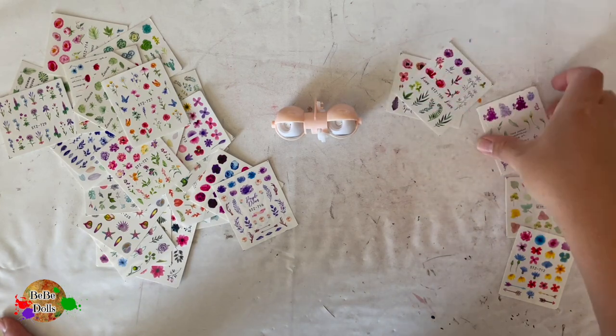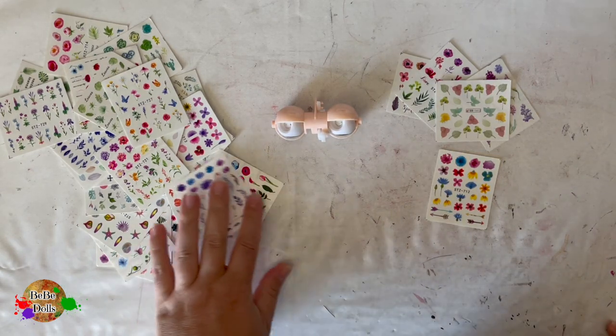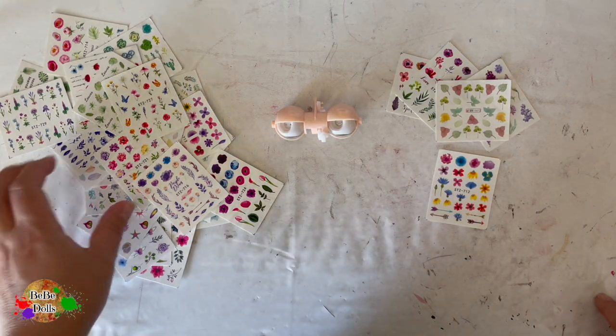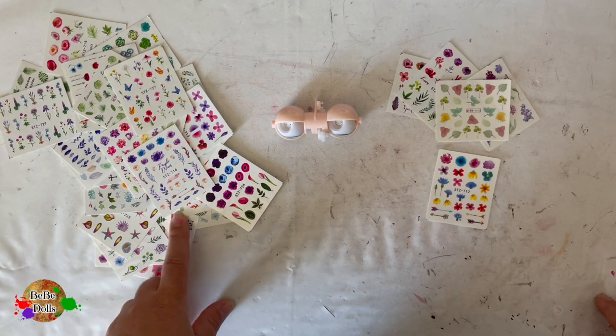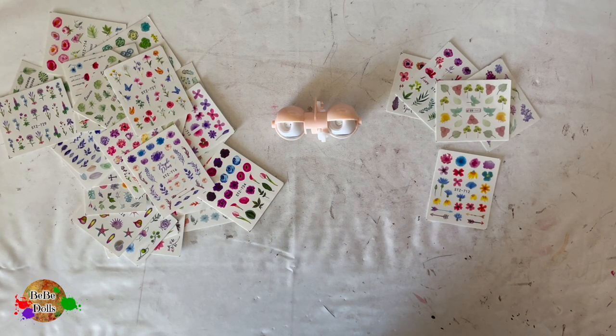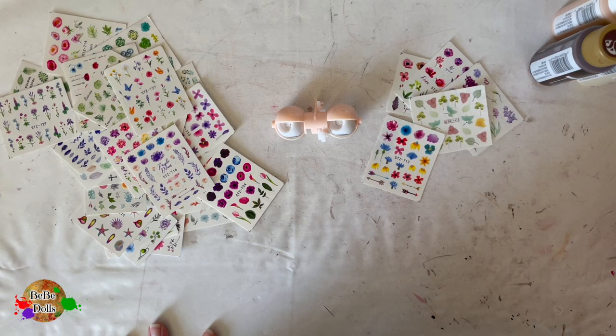I'm going to show you what I do — I've only done this one time before. I ordered a ton of these fingernail stickers from AliExpress, and when I first got them I could not figure out how to use them. I thought they would be like peel-and-stick stickers, but they're not. You actually have to get them wet and they're very delicate, but the result is super cute — you saw that in my last video about the Blythecon donation.